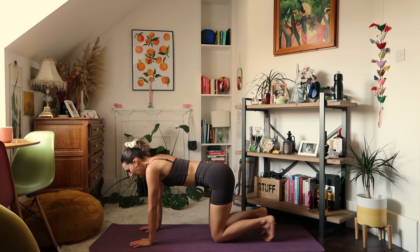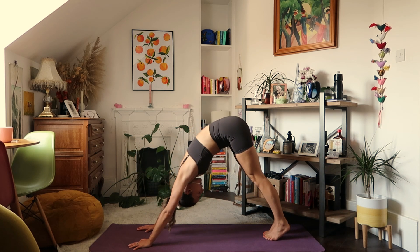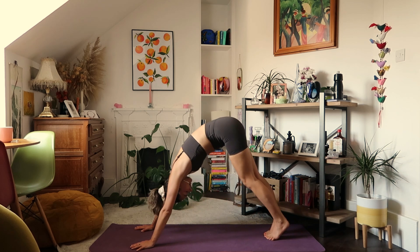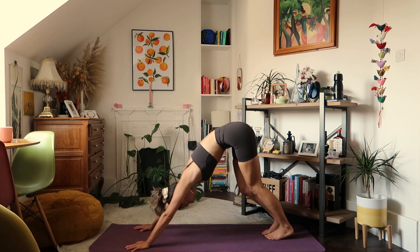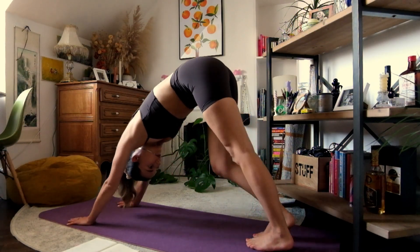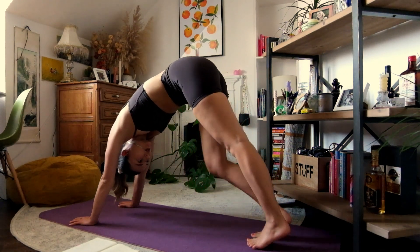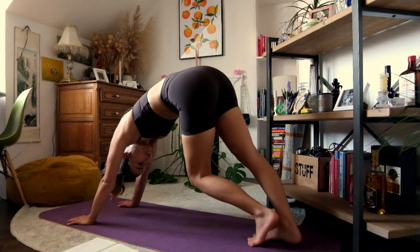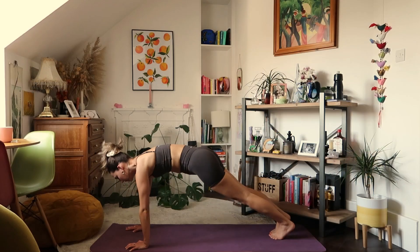Curve the toes under and push the floor away for our first downward-facing dog, Adho Mukha Svanasana. The aim of this is to lengthen through the spine, so perhaps bending the knees will make that easier this morning. Pedalling out through the feet is another option that really gets you ready for the stretch. Continue to breathe here, and on your next exhale tilt the body forwards into plank.